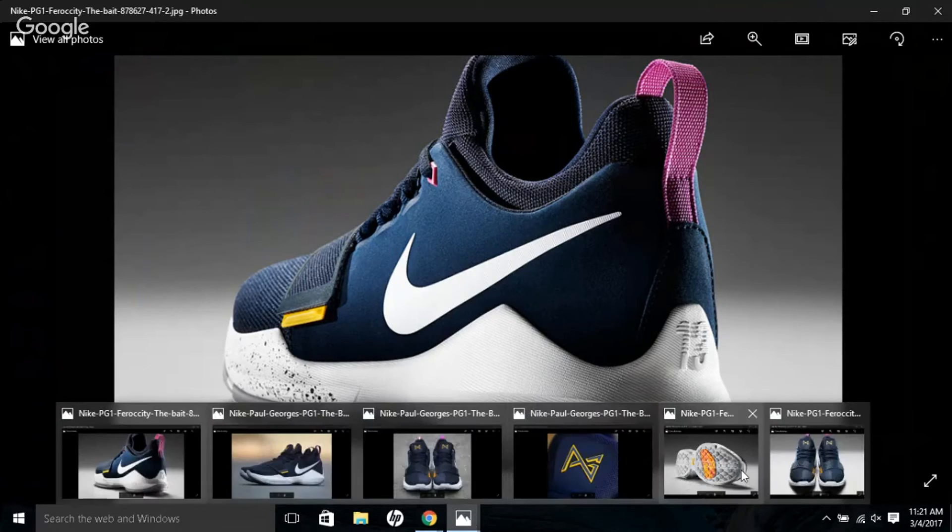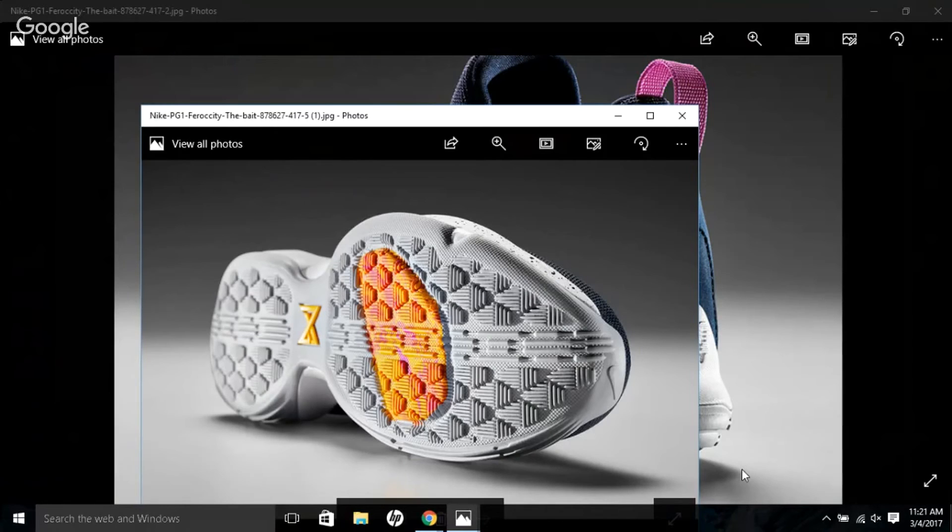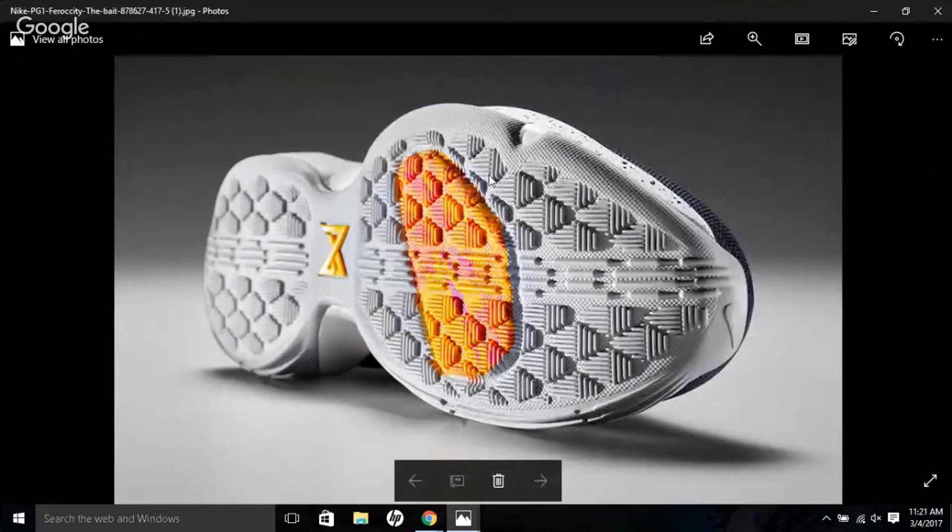The last thing about the shoe itself is the multi-directional traction system. They made it look like fish scales because Paul George loves fishing, but it's a nice traction system. They designed it based on the way he plays — he can explode to the basket, pull up for a shot — he's got everything, so the shoe reflects his game.